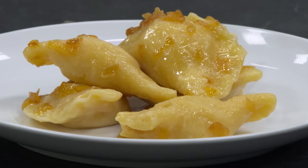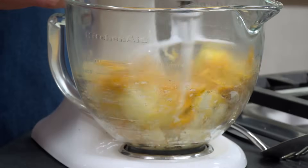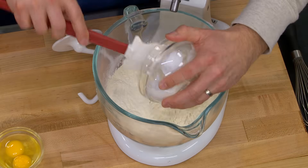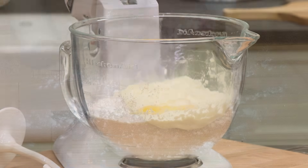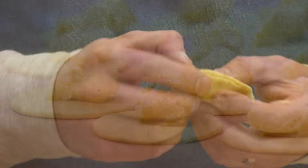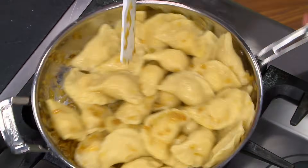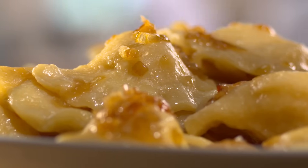To make the ultimate potato and cheddar pierogi, start with russet potatoes and sharp cheddar cheese. Using a stand mixer, beat the two together until smooth, then spread the filling into a square baking dish and chill it until firm. To make a supple, easy-to-roll-out dough, use bread flour and sour cream along with some baking powder and egg. After rolling out the dough and cutting out three-inch rounds, use one tablespoon of filling before giving it your own personalized crimp edge. To cook the pierogi, boil them in salted water for exactly five minutes, then toss with caramelized onions before serving. And there you have it, from Cook's Country, the best recipe for potato cheddar pierogi.